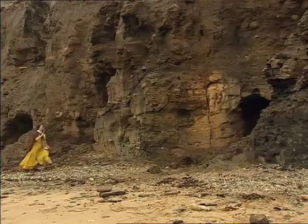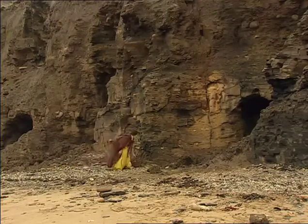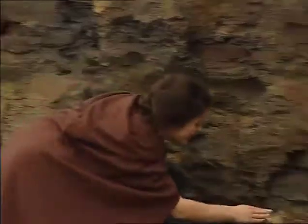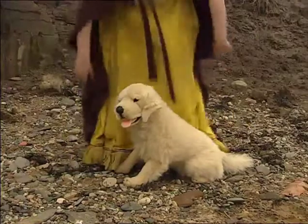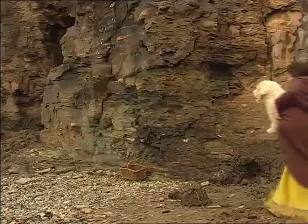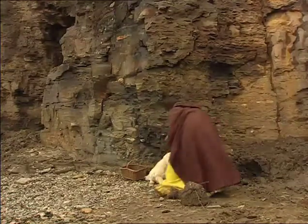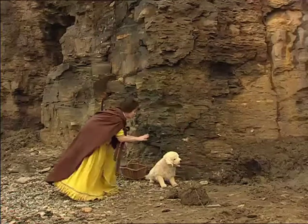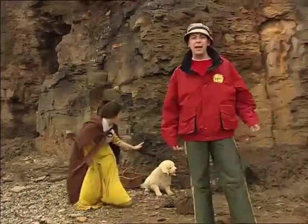Every morning, Mary would visit the cliffs to see what the tides had revealed. What have we got here, my lovely? When she found a particularly rare fossil, she'd leave a faithful dog behind to guard it while she went to find help to dig it out. Now, stay. Good dog. Stay. Good dog.